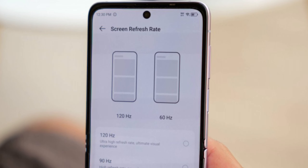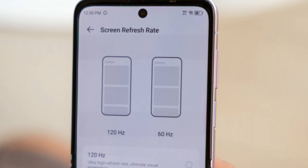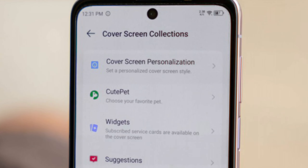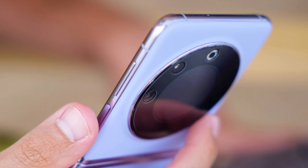Other notable specs include stereo speakers, a 4000mAh battery with 45W wired charging, and a side-mounted fingerprint scanner.